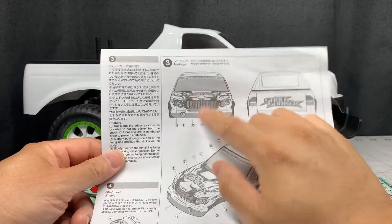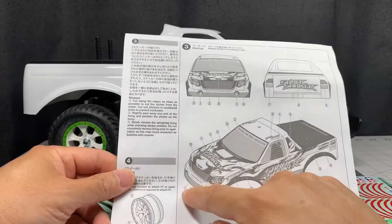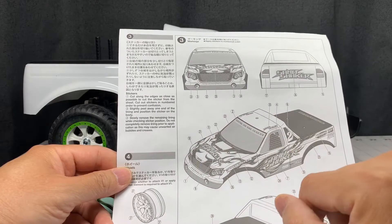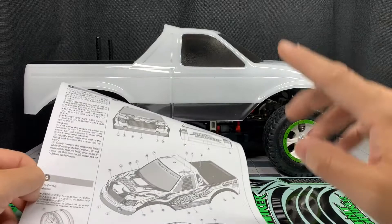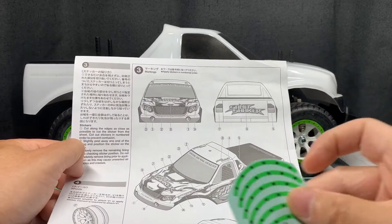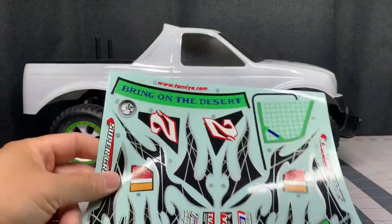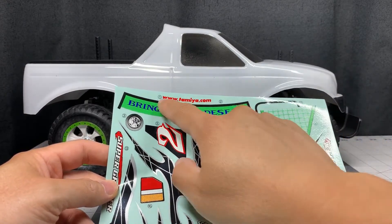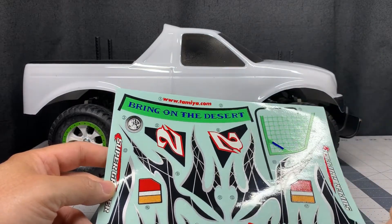This kit comes with instructions on where the decals go, and they suggest you apply the numbers in order — first one's right here, second one is the one in the window, etc. I've already put on the rings, and I also painted these instead of using the decals, which I know is going to fall off. The decals are printed in sequence on the sheet — number one here, number two is here, three, four, etc. — so it's easy to find them.